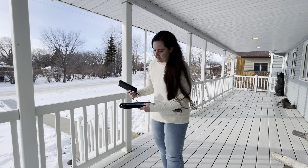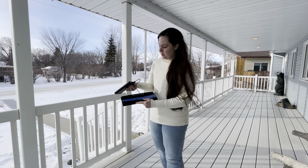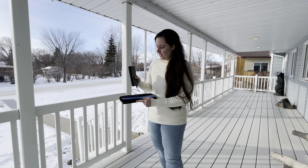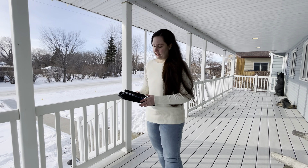It does fold up and it has a velcro strip to hold it closed. This is the cord that it came with — it's a USB to micro USB cord. The power bank does not come with it, and it comes with four clips to hook it onto things.